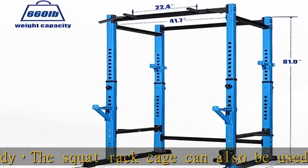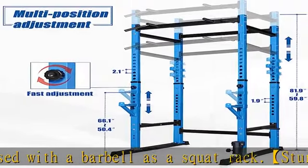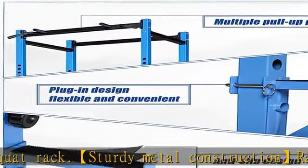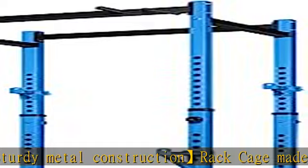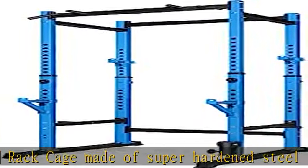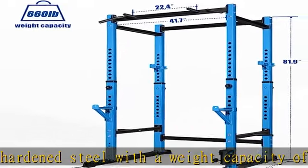Multi adjustable design — the front and rear barbell shelf of the deep squat cage can be adjusted to suit your height, as can the spindle link suitable size. The overall dimensions of the Simple Smith Machine Home Gym are 47.6D x 43.3W x 81.9H — a dimensional width that will not make you feel cramped when using it.